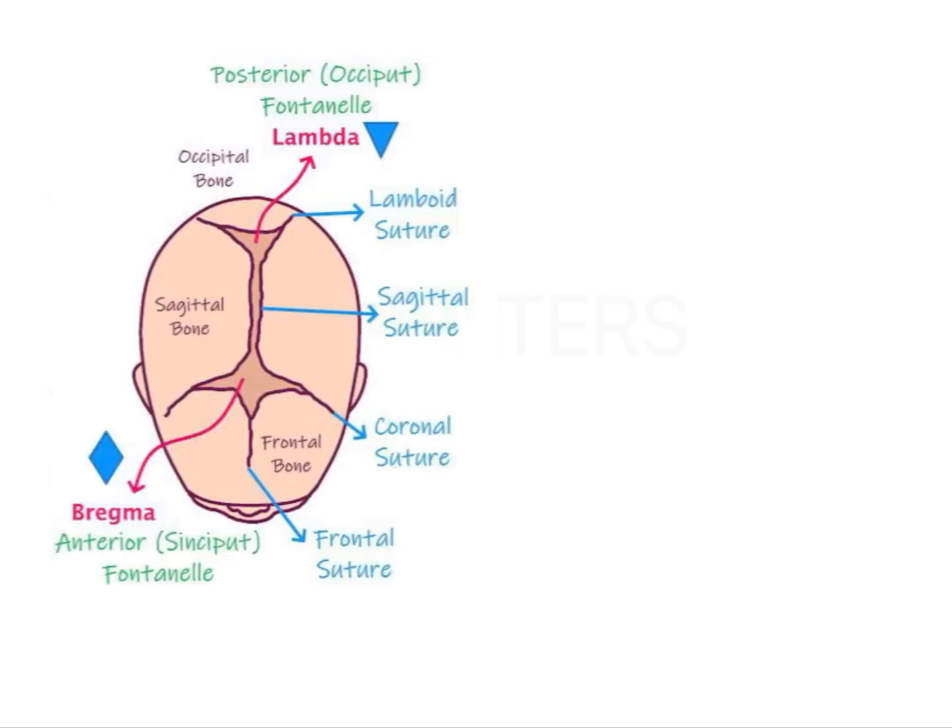Looking at the skull of a neonate, we can identify the key sutures. This particular suture is the sagittal suture, and this bow-shaped suture is the coronal suture. Towards the posterior aspect, the suture between the occipital bone and the parietal bones on both sides is the lambdoid suture.